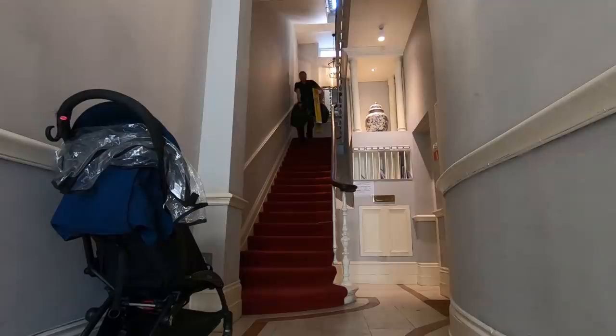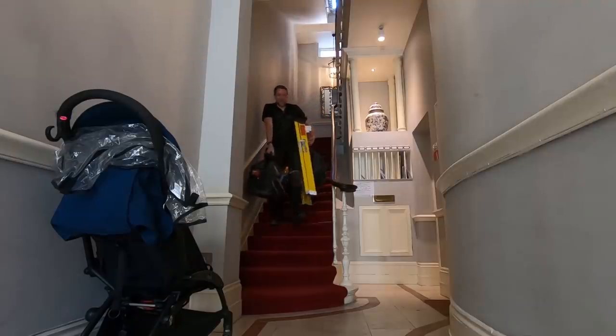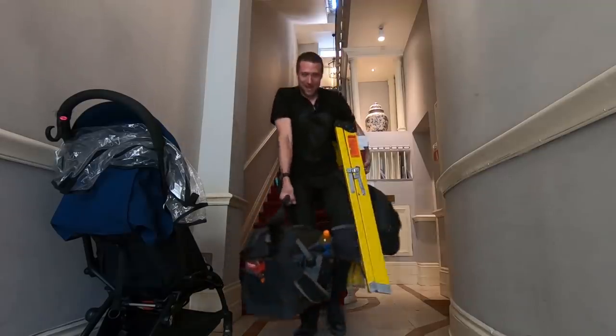You see these companies in London advertising that they'll do everything on scooters. How? Look how much stuff you've got to carry just to change an LED driver. It's just mad.